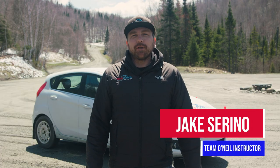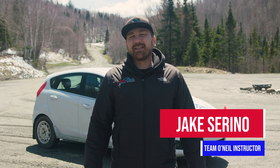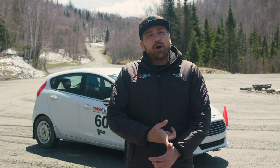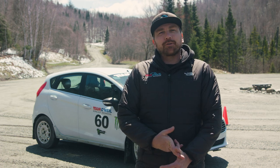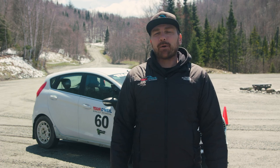Hey everybody, this is Jacob here at Team O'Neill. Today we're going to be working on some precision backing, which is a technique we're going to use when the road's too tight, can't get the car turned around, maybe you're in a parking lot, dirt road, whatever the situation is — we're going to show you how to get that car backed up as effectively as possible.